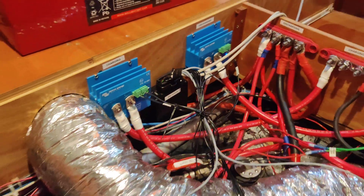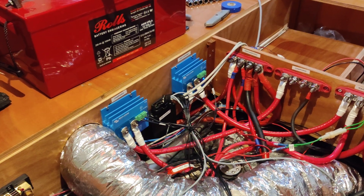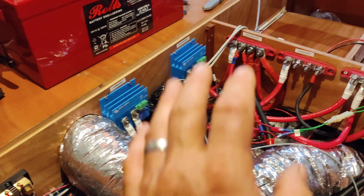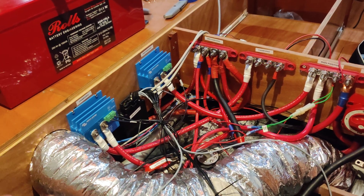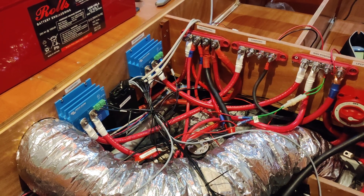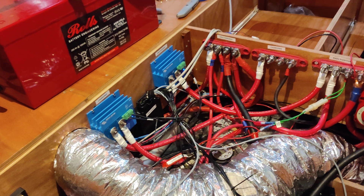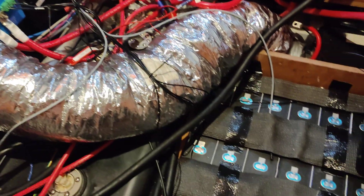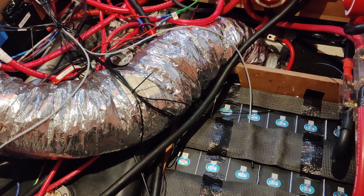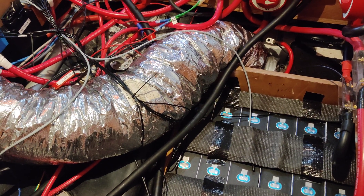The wonderful thing about this system is if the Wreck BMS is unhappy — say the voltage is too high on one of the strings — it just shuts down all the charging sources and the battery can continue to discharge as it should. The same thing goes in reverse: if there's low voltage, the BMS will shut down the discharging before the cells get damaged, and the battery will continue to be able to charge. It's a really nice system and I'm very happy with it.